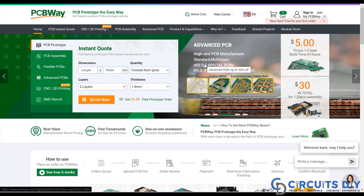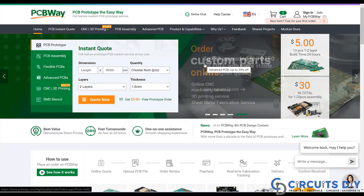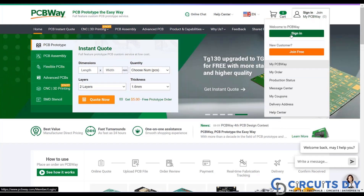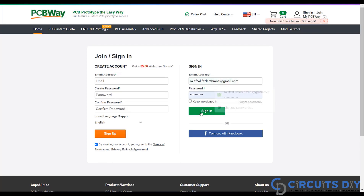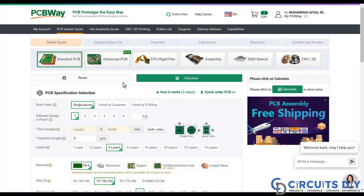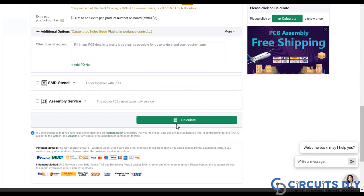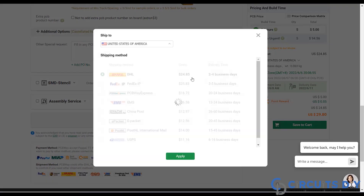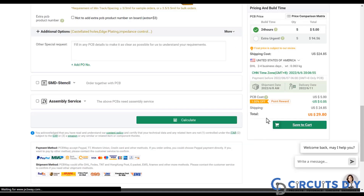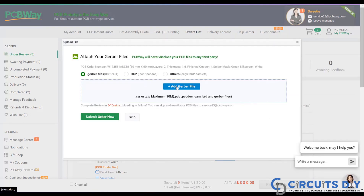This video tutorial is sponsored by PCBWay.com. They are providing you a high quality PCB for just $5 only. Visit the website and click on the sign in button. Create your account and then click on PCB instant quote. Fill in the specifications like dimension, quantity, number of layers, and colors. Then click on the calculate button, select your country and shipping method. Finally, upload your Gerber file and place your order.